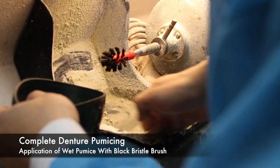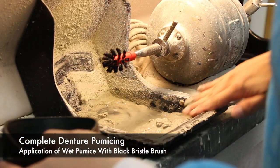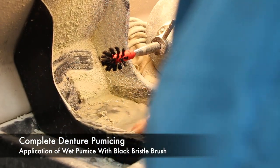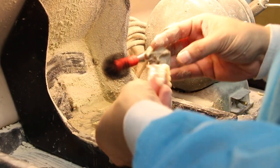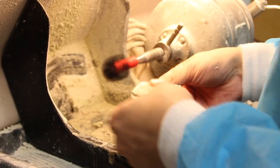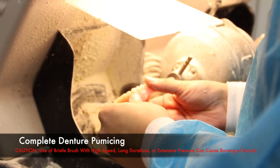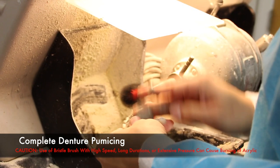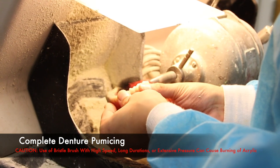To begin our complete denture polishing procedures, we start with pumicing. What is pumice? It's a mixture of sand and water, and it acts as a wet sandpaper. Initially, we apply this with a black bristle brush. Before we even touch base on technique, I want to send out a caution. The use of a bristle brush with high speeds, long durations, and extensive pressure can actually burn your acrylic. So use this tool with caution.